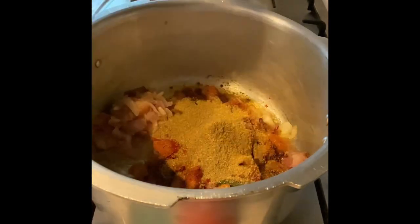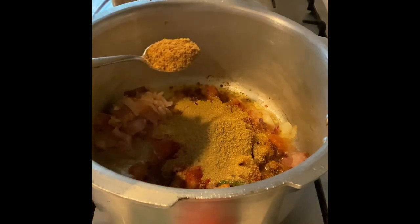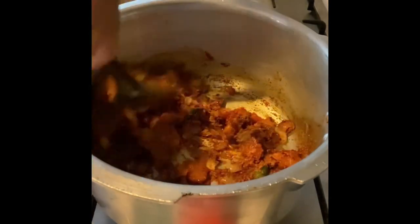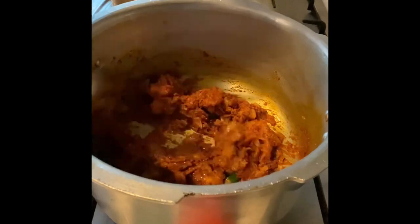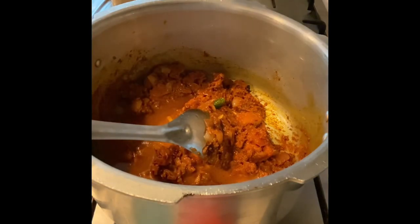The secret of a good vindaloo is the cumin, chili, and of course your vinegar and mustard powder. Fry well, and you could add a little water if it's becoming too thick. Fry till the oil separates from this mixture.